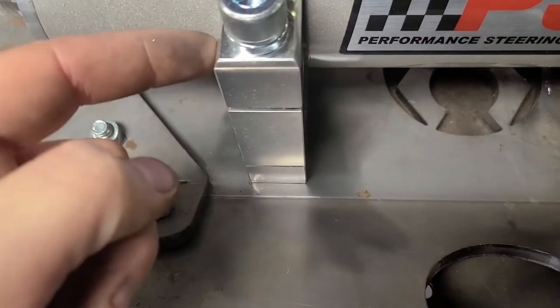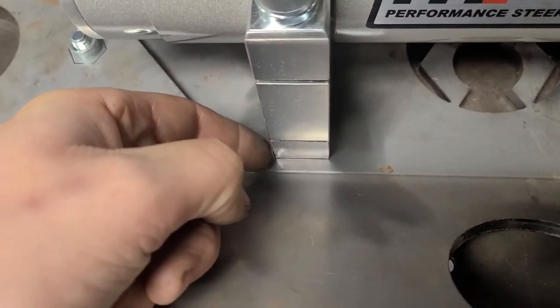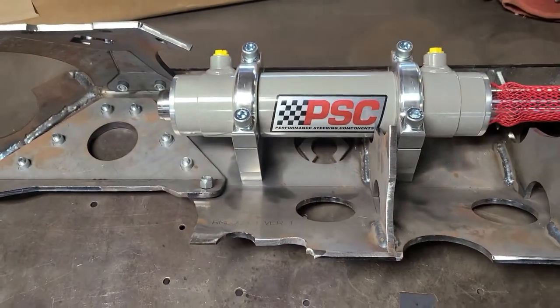The bottom pieces are aluminum and this guy is steel, so this gets welded to it. All the rest of the clamps are removable.